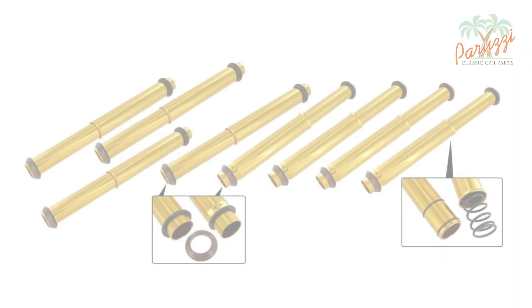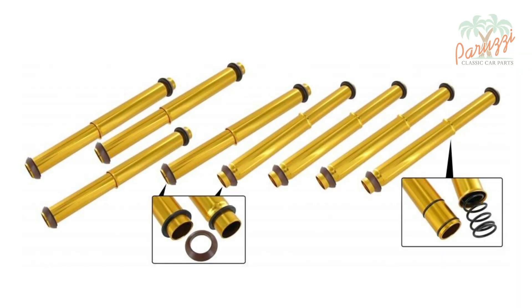Here you see all the parts for the set meant for the 1300, 1500, and 1600 engines. Each pushrod tube consists of one long and one short tube, two O-rings, two metal rings, two rubber seals, and one spring. You can also order the rubber seals and the O-rings separately.